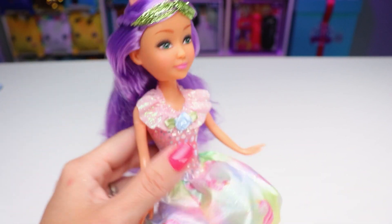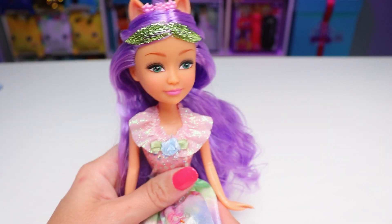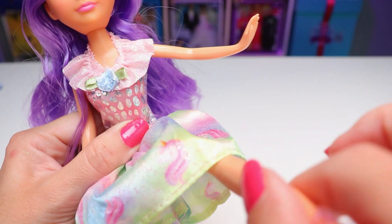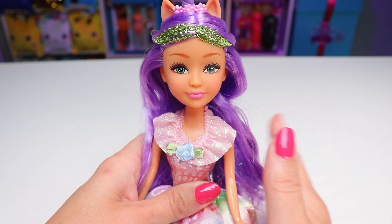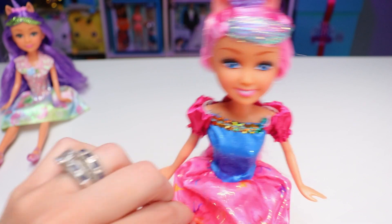When it comes to articulation, these dolls have your standard five points, which makes perfect sense for their price — around five to seven dollars depending on where you live. That would be their heads, which do have a full 360 plus a tilt, their arms, and their legs, and they offer some pretty Olympic results if you ask me. So that's it for this doll here. Sadly they don't have any names, so I'm going to call her Lila. And we'll move on to our next, which has a very familiar face.